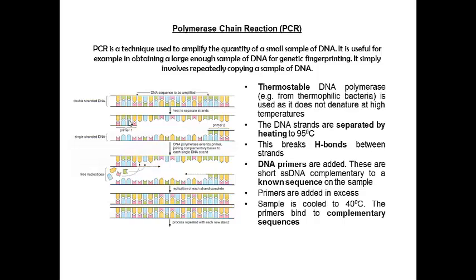Why did we add them in excess? Well, if we don't add them in excess, then we can't be sure that our DNA won't simply re-anneal to itself. So we have far, far more primers in there than we do initial samples of DNA. As it cools down, those hydrogen bonds are able to re-form, and the primers can anneal onto that complementary sequence.